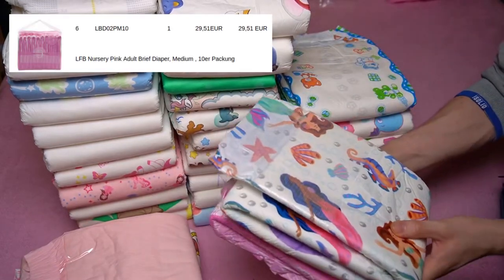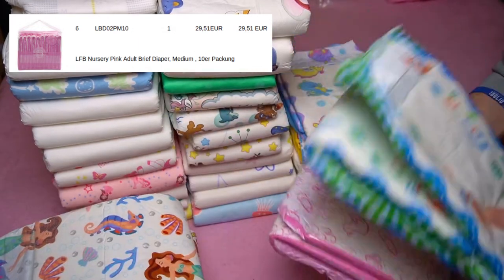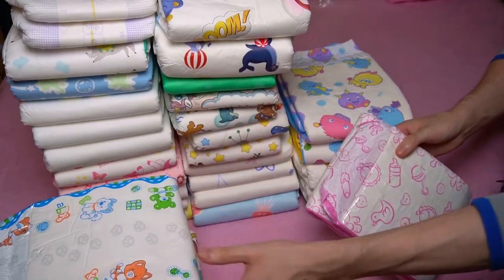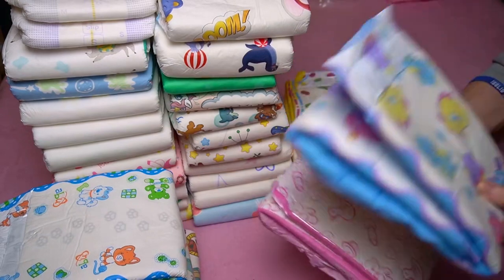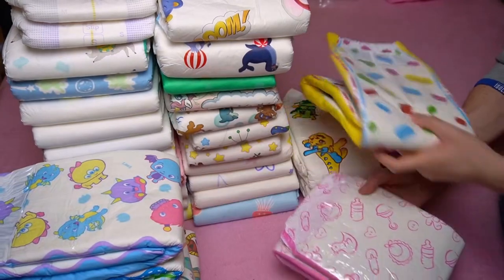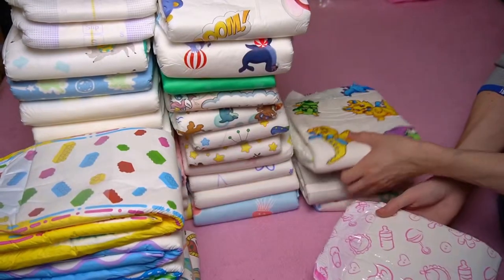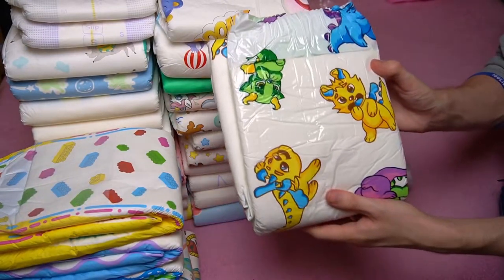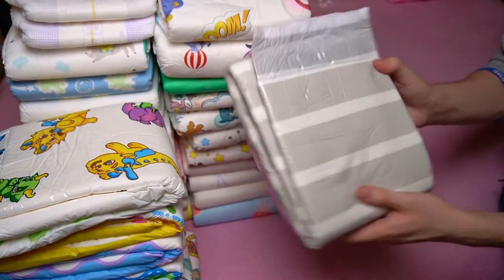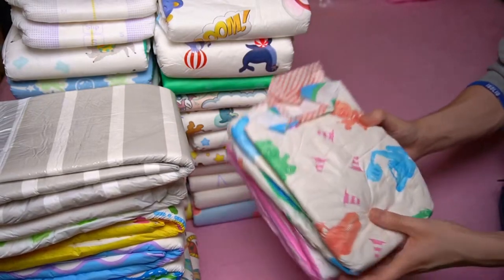The biggest comparison is with Crinkles, of which you would get about two diapers for the price of a single Nursery Pink. The only differences are the designs and the adhesive type — Crinkles uses disposable adhesives, which are a bit cheaper than resealable ones. But even if you value that, there are quite a few alternatives that are either cheaper or offer much higher absorbency at a comparable price. Critter Caboose, several from Rears, ABU Little Paws — just to name a few examples.